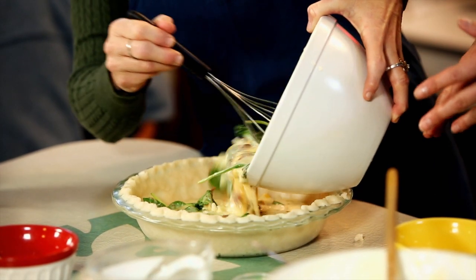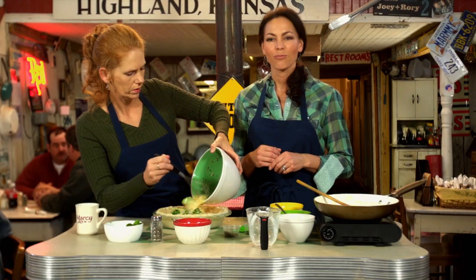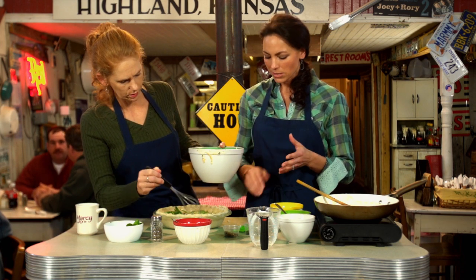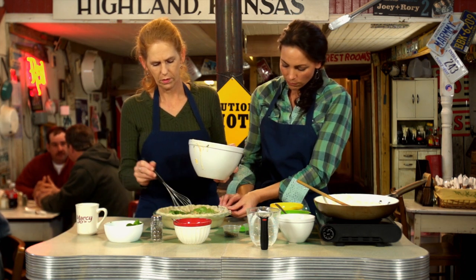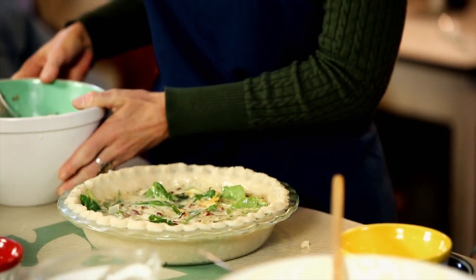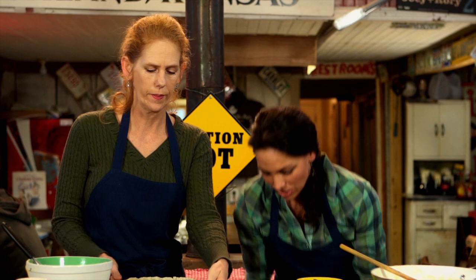That looks really, really great. We're just going to pour it all in your unbaked pie pan. Preheat your oven to 425 and bake that for about 15 minutes. Then turn it down to 350 and bake it for another 25 minutes. And then you are going to have a finished product like this.